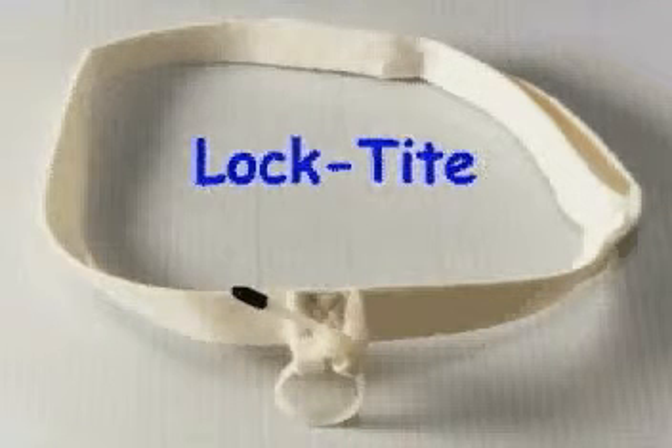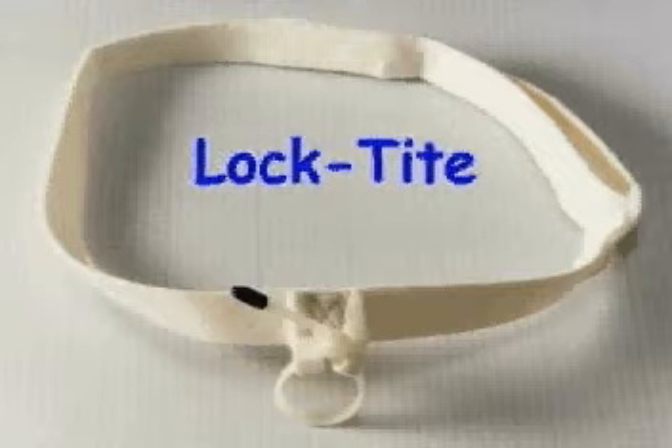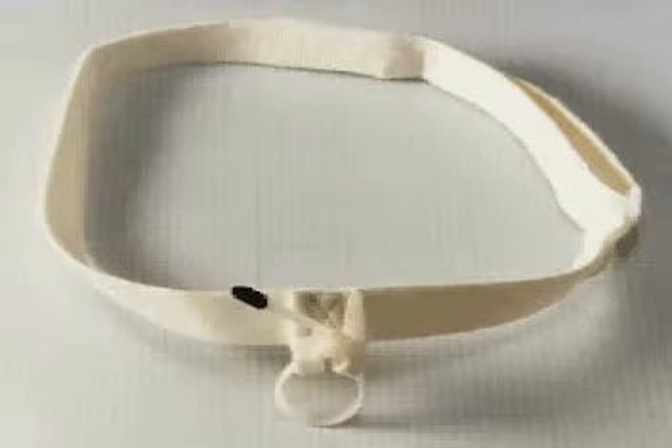Loctite is our non-adhesive endotracheal tube holder used by burn centers and patients with excess facial hair. This product is adjustable on the face and has a releasable cable tie for easy repositioning of the endotracheal tube. It's great for non-combative sedated patients and when self-extubation is not a problem.